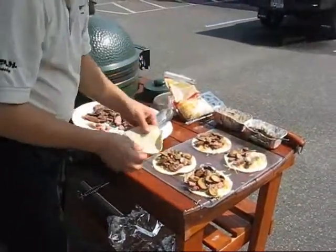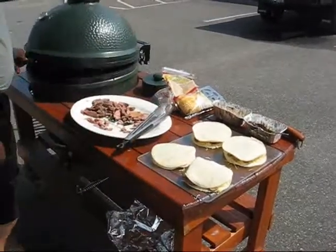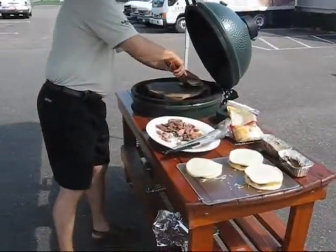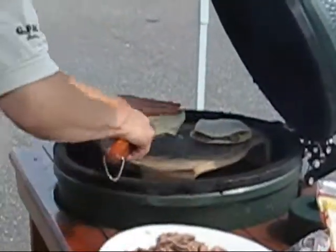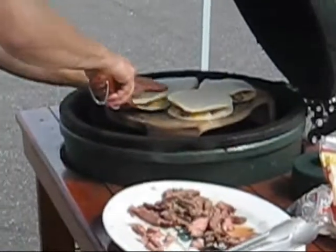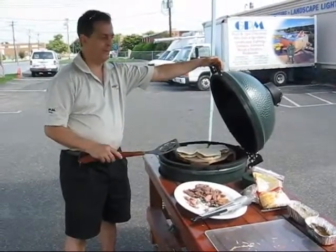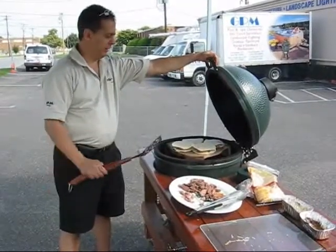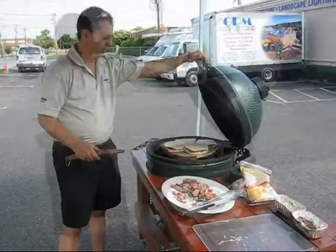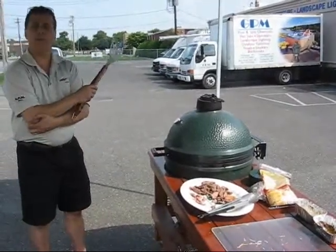Now I'm going to take the top and close these up. We're going to open our grill, take our spatula, and place them on. This is a large egg with a large plate setter — we can get about four of these smaller-size quesadillas in there. If you went to an extra large, you could probably do maybe 10, because that's a 24-inch cooking surface versus the 18-inch. The plate setter reduces it to 13-inch on the large and 21-inch on the extra large. Now we're going to shut it down, let them cook, flip them in a couple of minutes, then take them off and eat.